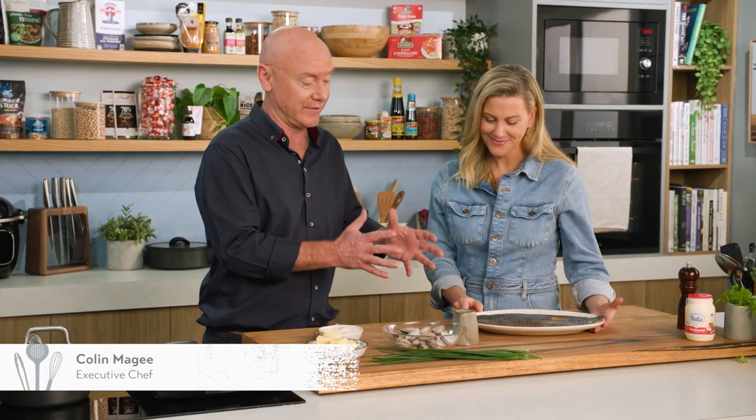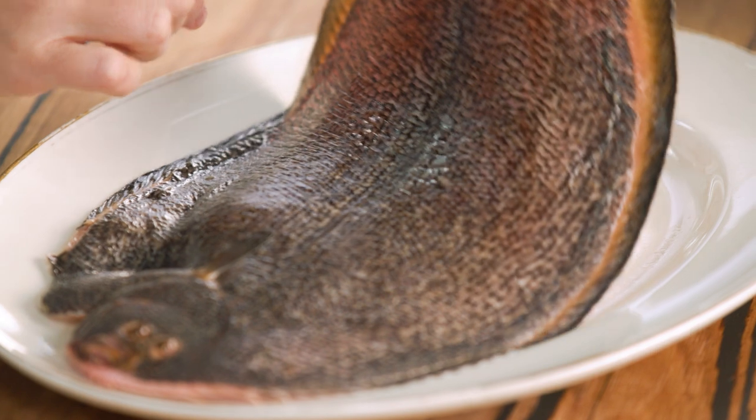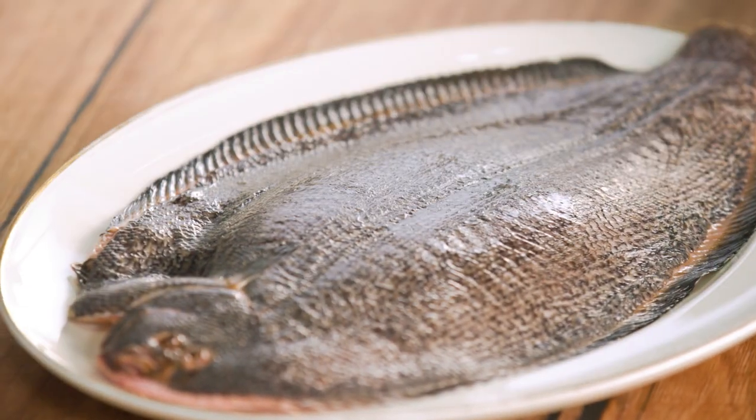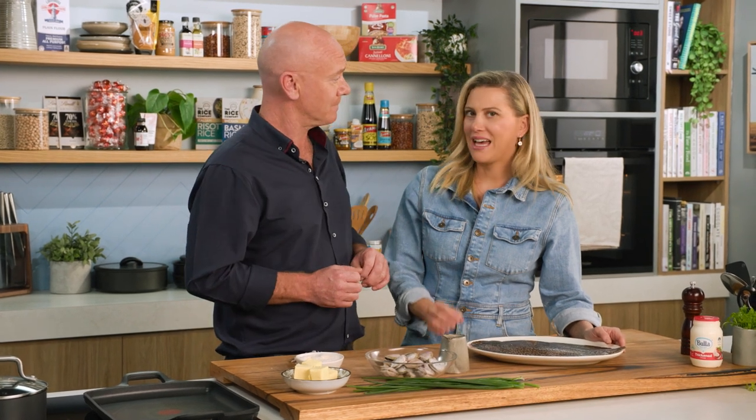My favourite chef of all time, and he really is, Colin McGee, a fantastic cook. Today we're going to be cooking a very unusual fish a lot of us may not have heard of or even seen. Thanks for the introduction. This is a beautiful flatfish called Brill — it's a New Zealand flatfish.